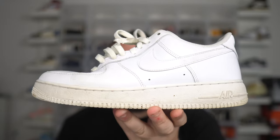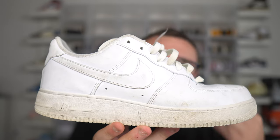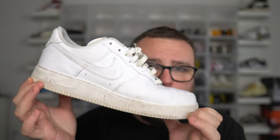I wore the Nike Air Force One for one year and this is what happened. The Nike Air Force One is an essential sneaker for everybody. I feel like everybody should own at least one pair of Nike Air Force Ones in their lifetime, so you can experience the greatness that is the Nike Air Force One.